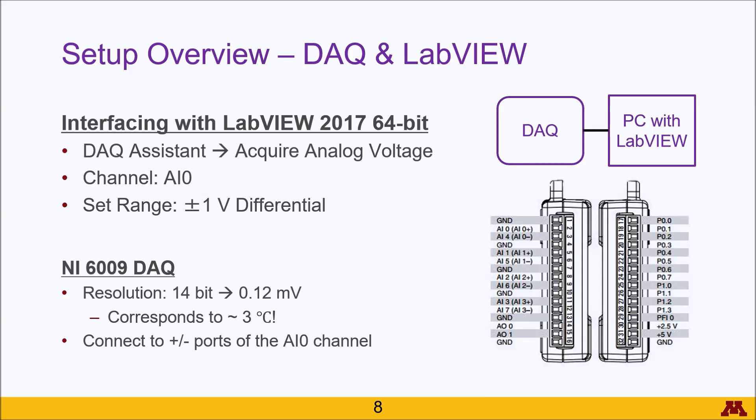As far as the physical connection for the DAC, make sure it is also connected to the AIO channel in the plus and minus ports — specifically AIO plus and AIO negative — below ground.